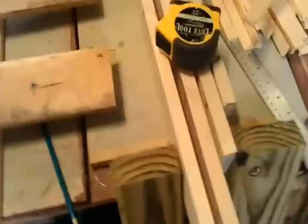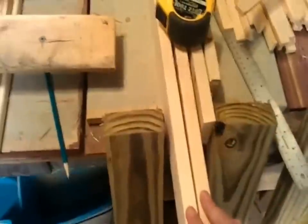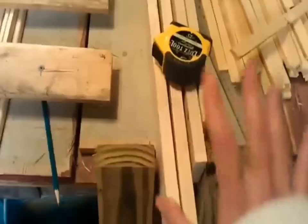These are one-by-threes for the roof. The long ones are 47 and a quarter inches — you need two of them — and the short ones are 18 and a quarter inches. That will form your roof cap. When you put it all together it kind of sits on everything.